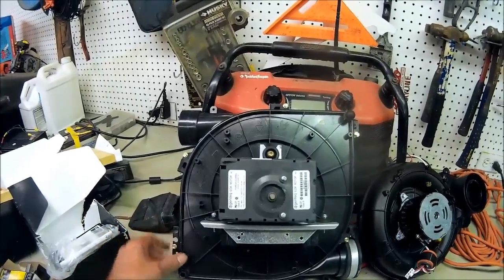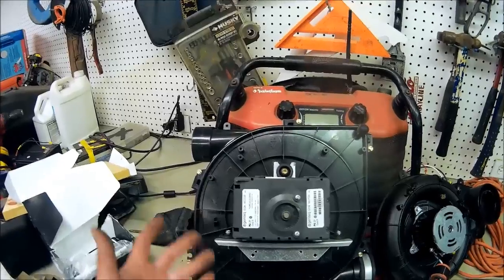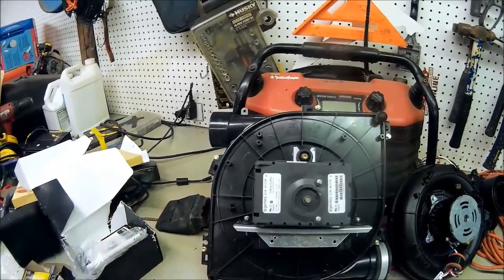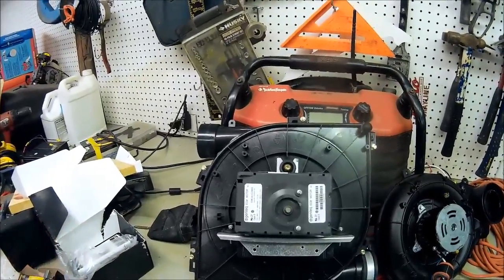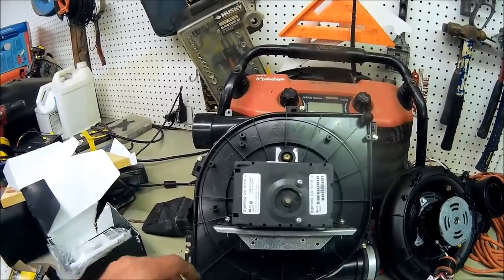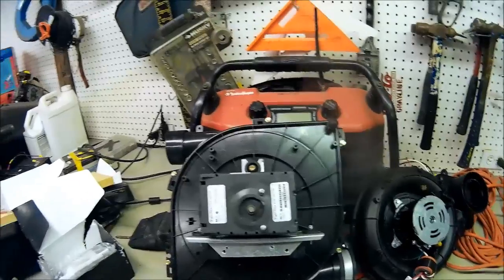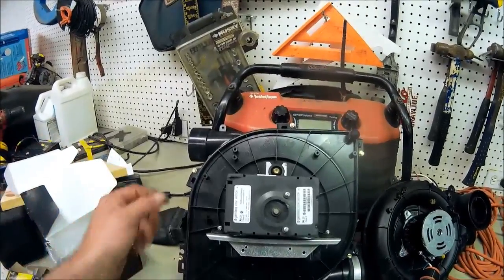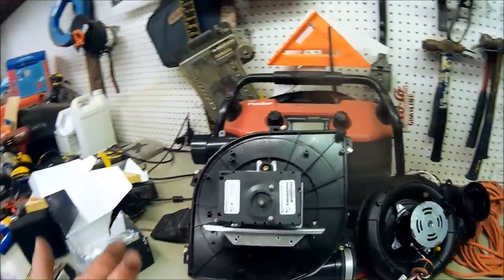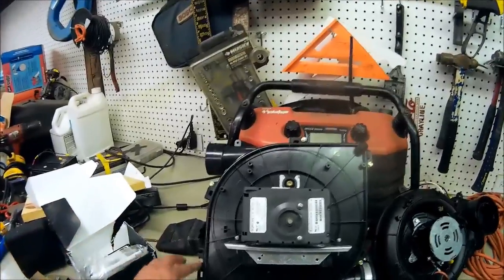What we're going to do tonight is tear it apart to show you the insides, because you look at the box and you see a motor, but how does it actually work? We'll take the cover off, look at the fan wheel, look at how it operates, and cover condensate removal on the 90-plus furnaces.